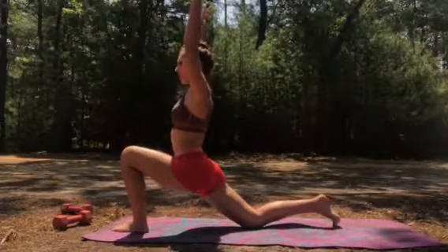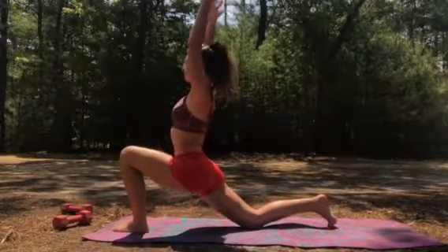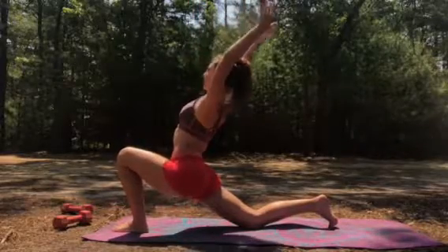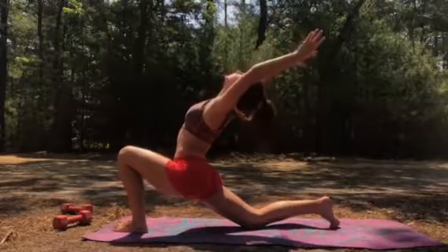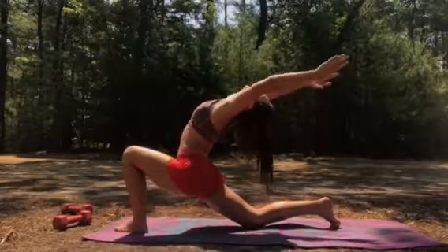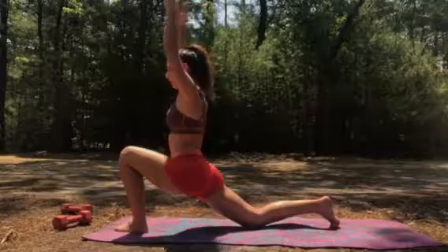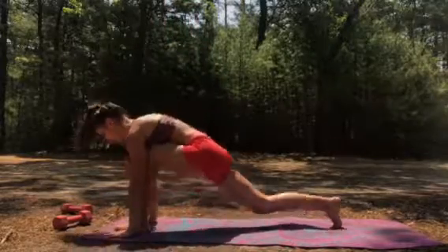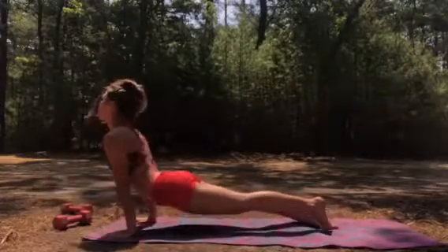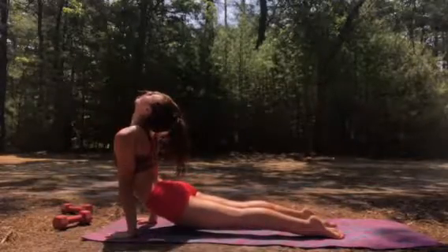Stay on your tippy toe, reach your arms overhead, lift from the belly button. Drop your hips forward and bring your shoulders back to your knees. Breathe, look up between your hands if you can. Come forward, step, bring your hands to the ground, step back to plank. Hover down to up dog, breathe out, lower, come back to down dog.